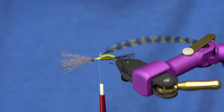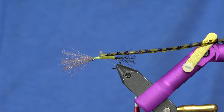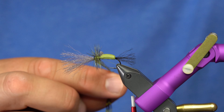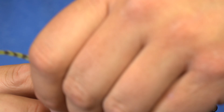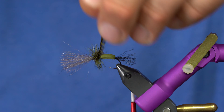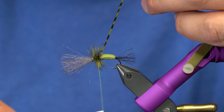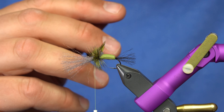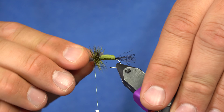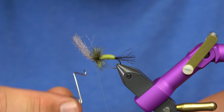I've got my hackle tied in. I'll advance my thread to the back of the tie-in point — on the Renzetti there's a knob on the near side of the vise where I'll rest my thread. I'll take my hackle forward, leaving a little bit of space between wraps, then wrap it back over the top of itself to create a really thick, bushy hackle. I'll catch the hackle with my thread at the last turn, wiggle and wrap through the rest of the hackle for a super durable tie-in point. Then I can pull the excess hackle against the wraps and it'll break right off. I'll grab the wing and hackle, pull them out of the way, create a little head, and whip finish.